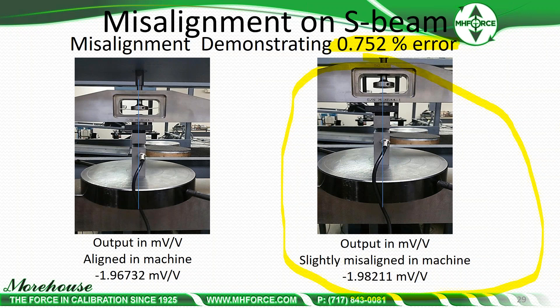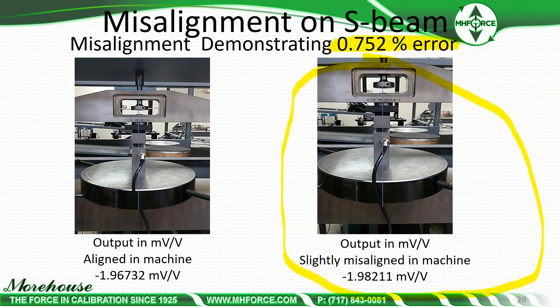A lot of people buy S-beams because they're less expensive — you can buy them for $250 to $400, or get them from China for $50 if you buy a large quantity. They shouldn't be used for certain field applications.